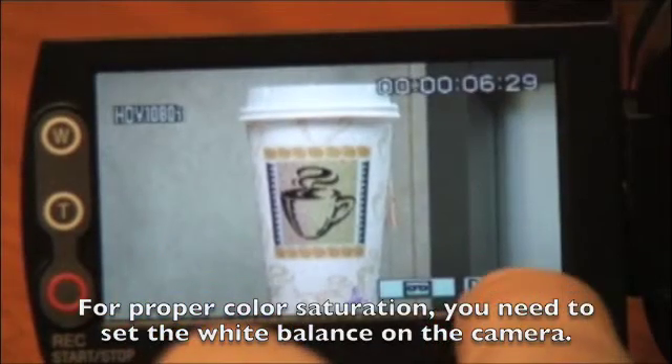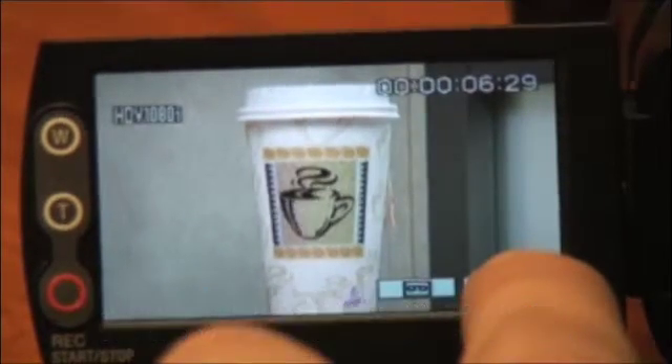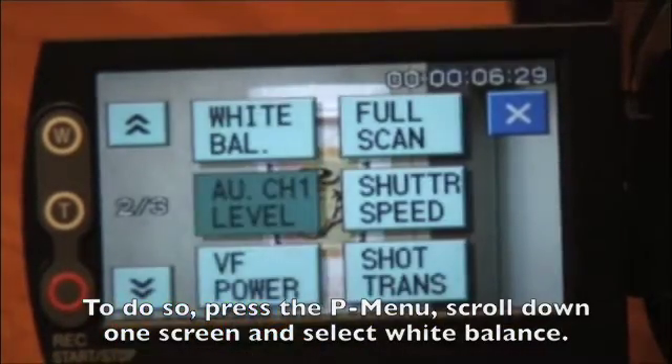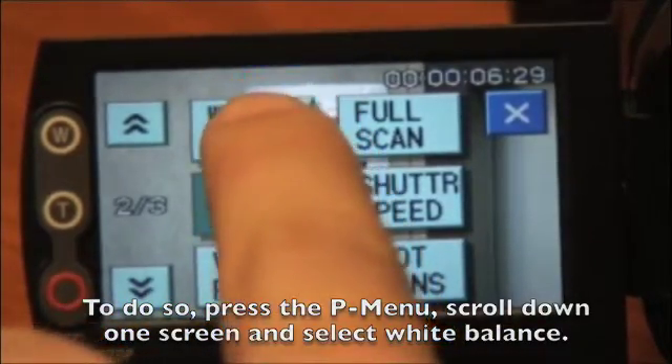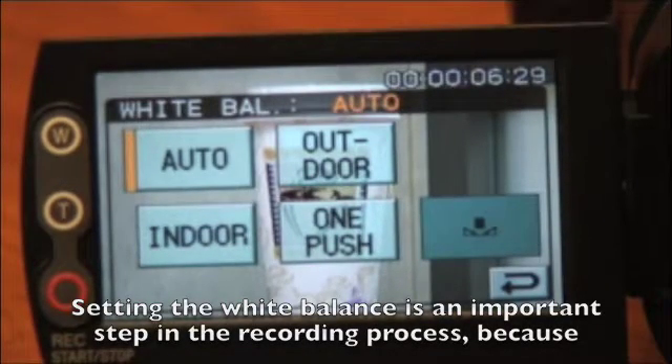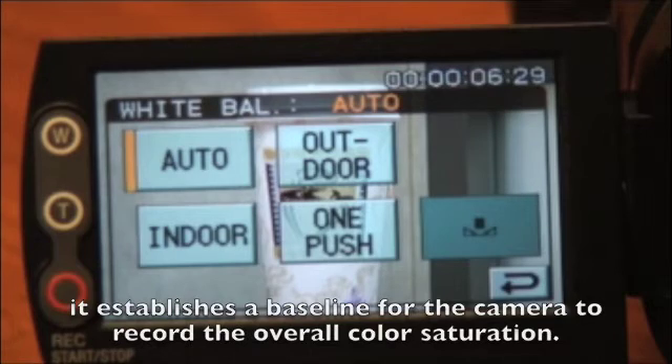For proper color saturation, you need to set the white balance on the camera. To do so, press the P menu button, scroll down one screen, and select white balance. Setting the white balance is an important step in the recording process because it establishes a baseline for the camera to record the overall color saturation.